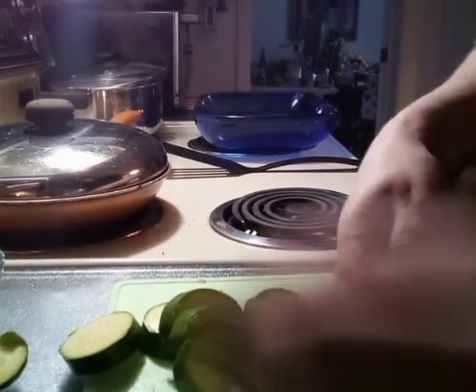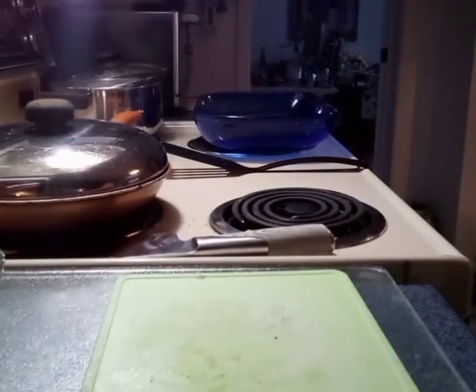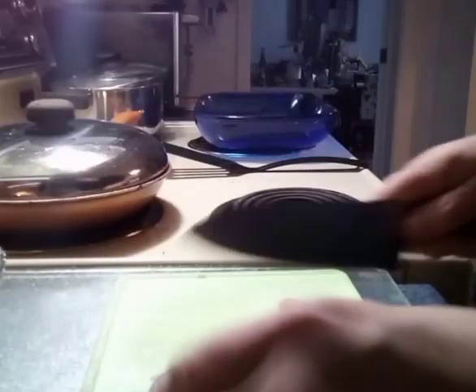Every zucchini is different. I think we'll put a little bit more onion — I don't think we have quite enough onion.